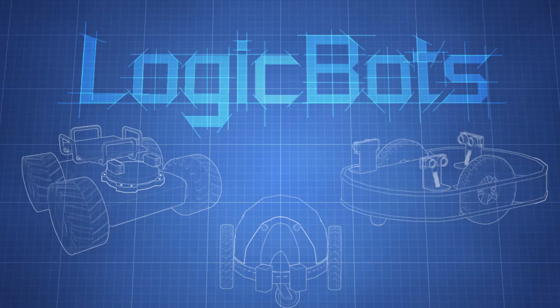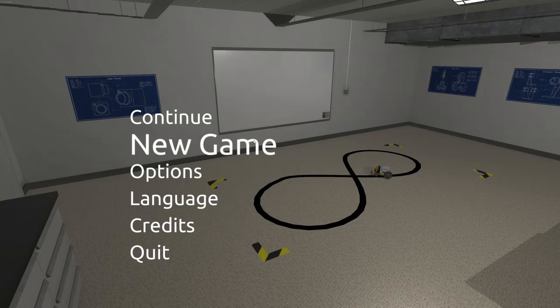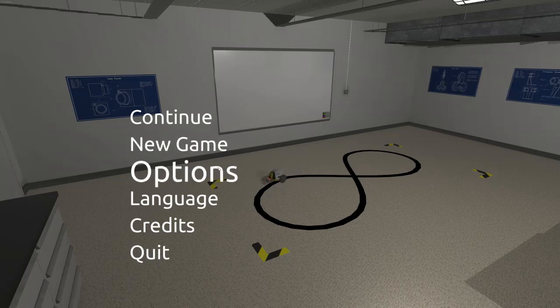In this programmer reviews programming games video, we're going to look at Logic Bots. We're going to check out what kind of game it is, what programming aspect it has, and if playing it will help you learn about programming. We'll also see if the game is actually any fun.